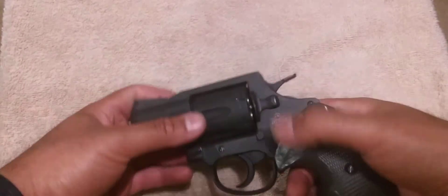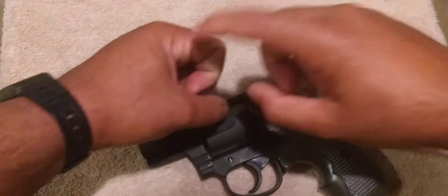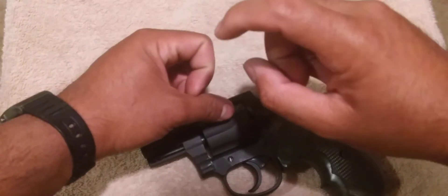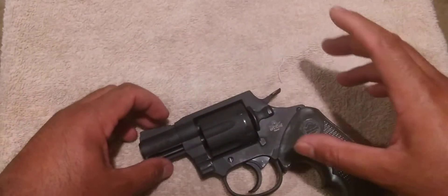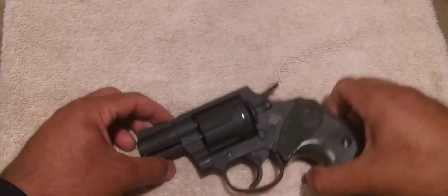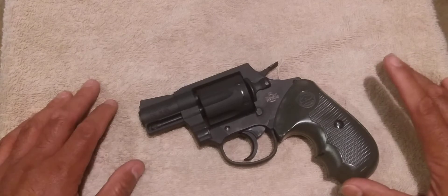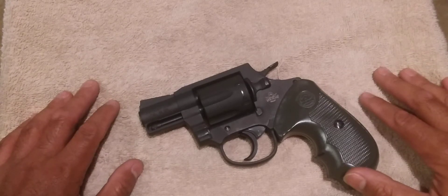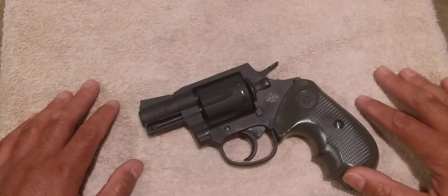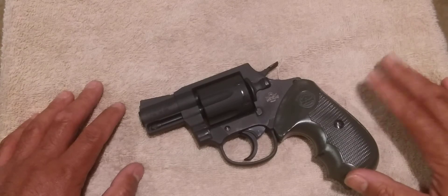The firing pin strikes on the primer weren't perfectly centered — they were off to the side of the primer, towards the outer edge, which would also create misfires. So I contacted Rock Island, let them know what was going on, said my gun's having issues. They said no problem, we'll send you a return label. So I sent the gun back to them and they unfortunately couldn't fix it, so they sent me a replacement.